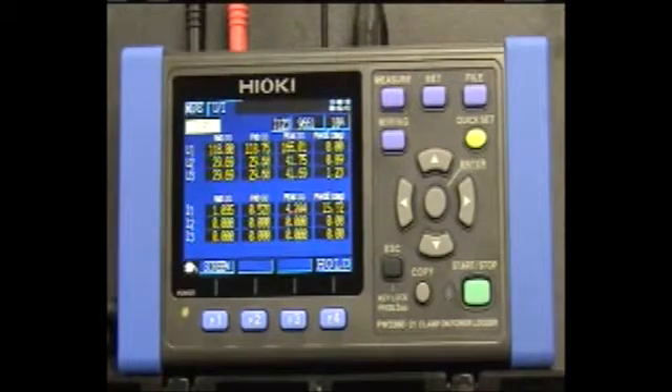This is the Hioki PW3360-21 Clamp-On Power Logger. This compact unit, measuring in at 7 x 4 x 3 inches with a rechargeable battery pack attached, supports multiple single-phase up to three-phase four-wire circuits.